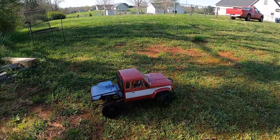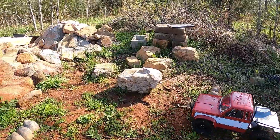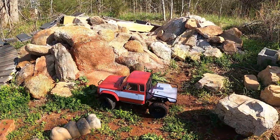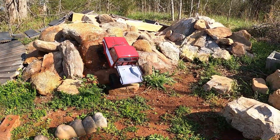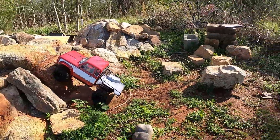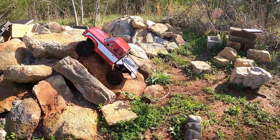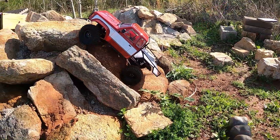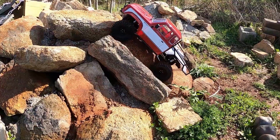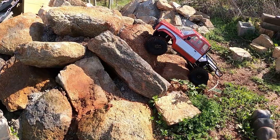Now we're going to take it over here and try this one little climb. Another difficult thing — a lot of trucks don't make it. This is the way it's set up. These are stock tires.